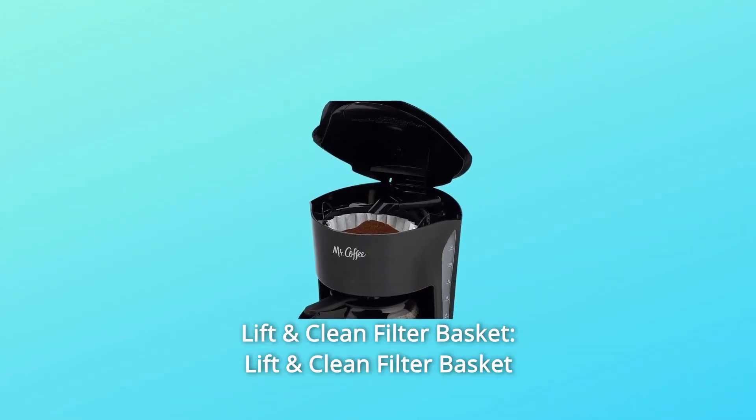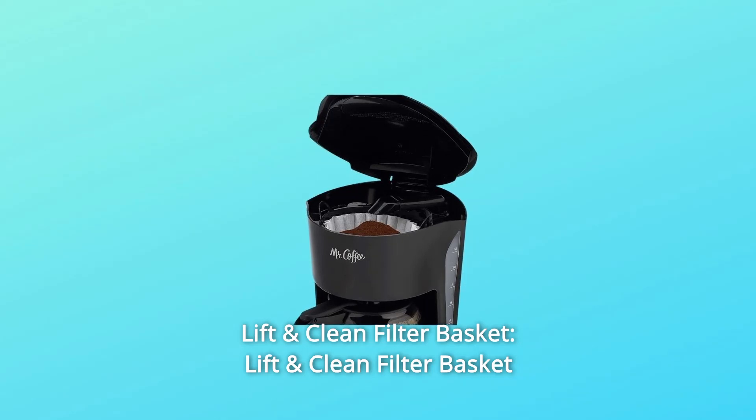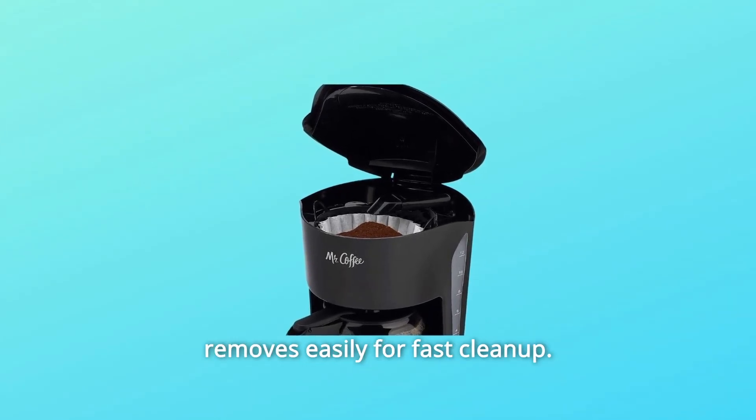Number 2: Lift and Clean Filter Basket — the lift and clean filter basket removes easily for fast cleanup.